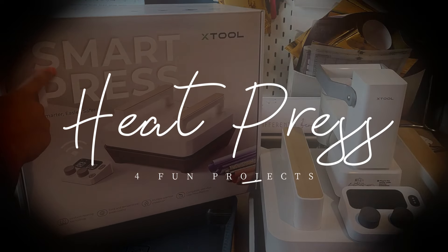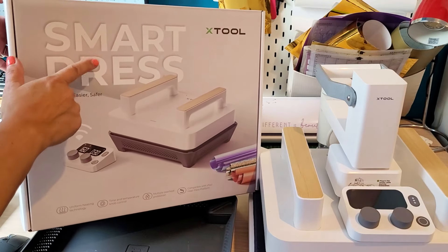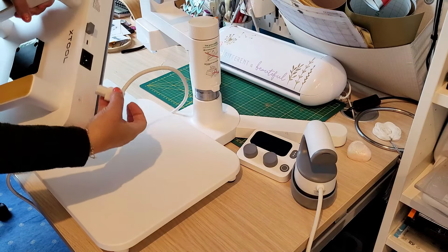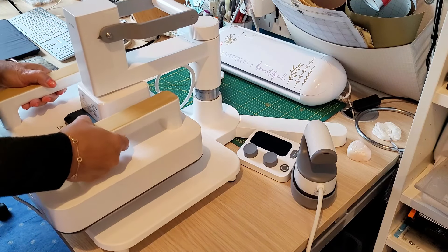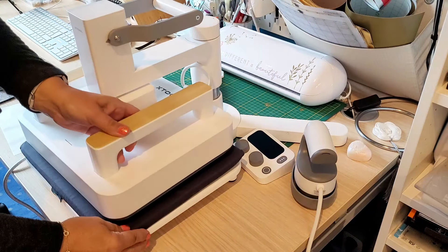Hi everyone. So what have I got this week from Xtool? Well, it's not another laser cutter or an engraver. It is a heat press machine for t-shirts, HTV, sublimation and DTF transfers. Interested? If you are, keep on watching and I'll be showing you full fun creative projects on how this could be the perfect side hustle to earn some extra money.